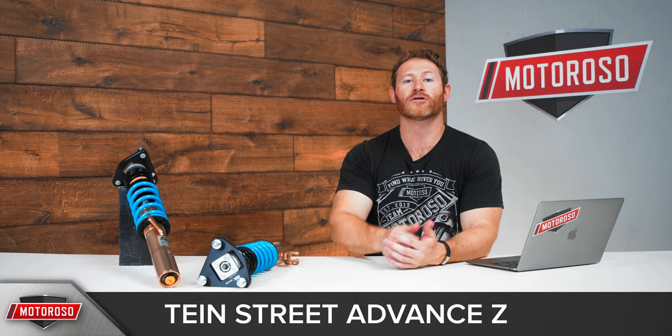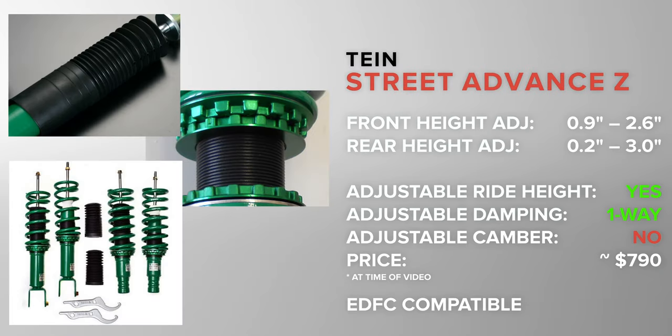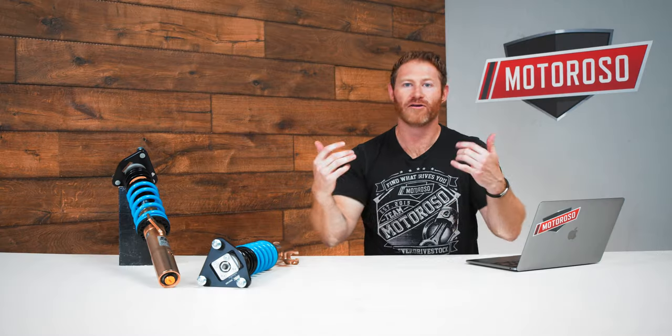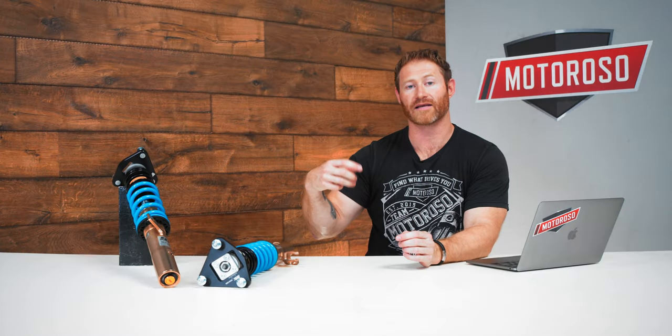Our first two products come from Tain, at a very entry-level price point but packed with cool features. For under $800, you can get the Street Advance Z. This has fixed damper adjustments but does include ride height adjustment. If you're on the fence about lowering springs versus coilovers, this is the first product to consider — under $800, it's a hell of a value. It's also compatible with their EDFC system, a unique electronic damping control module that can be installed in the car to make real-time adjustments to the suspension.